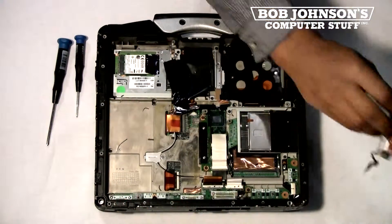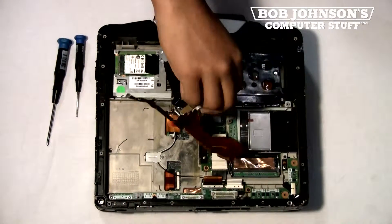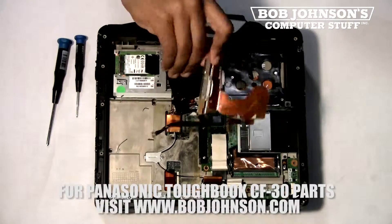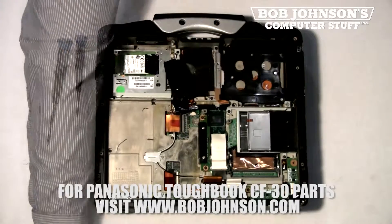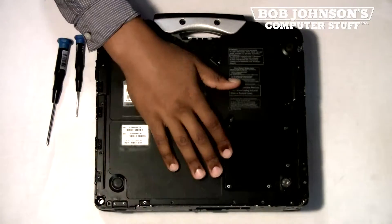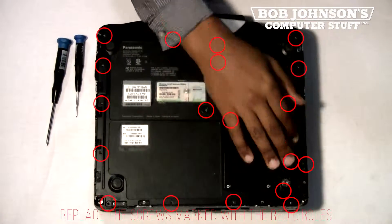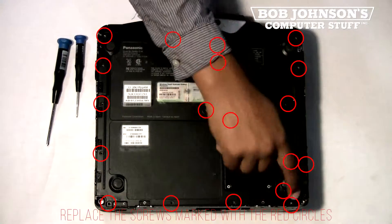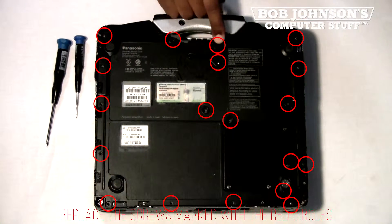And there you go — that is how you replace the battery and hard drive connector. Don't forget, this part can be found at BobJohnson.com. We're now going to replace the back plate. You'll need to replace each and every screw for the back plate. The screw holes have been marked with red circles that need to be replaced.